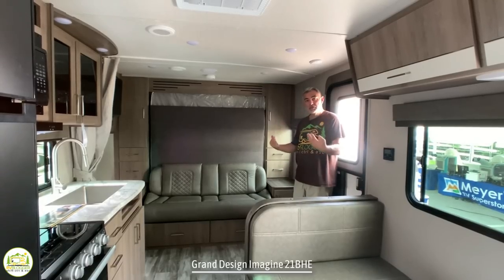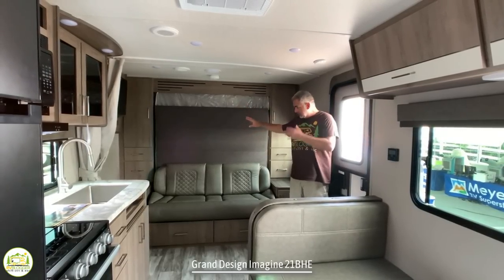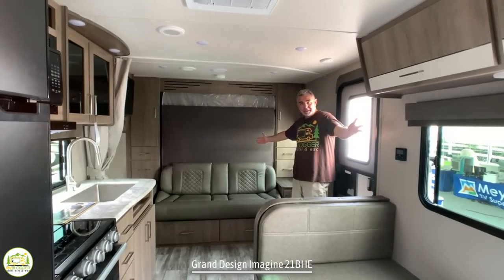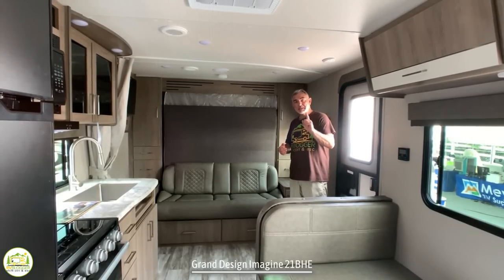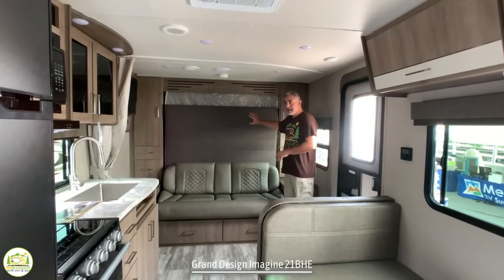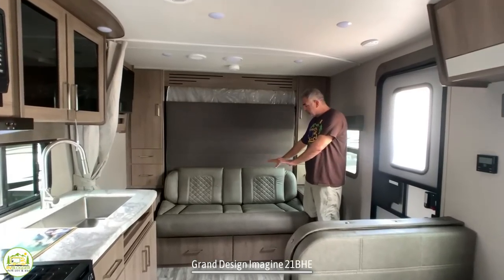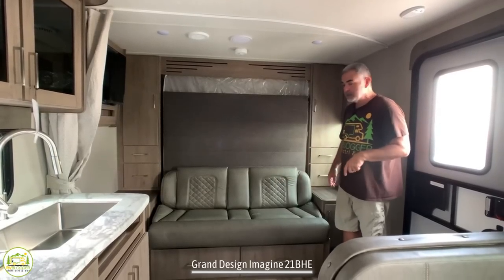When you first walk into this travel trailer, you walk right into the living, sleeping, and kitchen area. Everything's kind of one big area in here, but it's made really well because it's a very multifunctional floor plan. This travel trailer has a Murphy bed, so this is a seating area when it's in the upright position, and then it'll fold down into a bed, which I'll show you in just a minute.